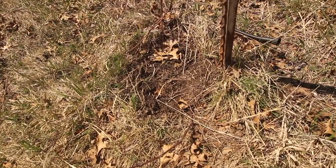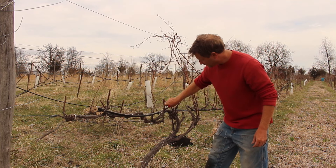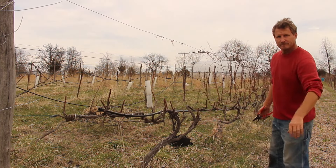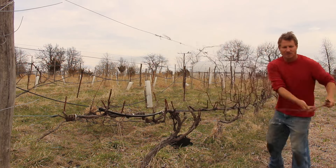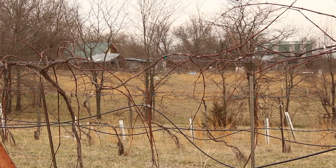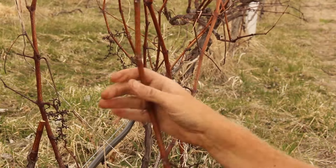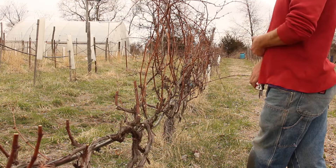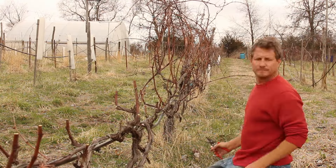We'll leave these for now and get back to pruning the rest of the vineyard. You can hear the very faint barking of one of the guardian dogs. Guardian dogs are used by people who keep livestock as a way to keep predators away from their animals. The dogs aren't house trained and spend all their time outside in the pasture. We have coyotes, foxes, minks, even bobcats in our area, and the guardian dogs ensure that the goats, chickens, ducks, and hogs aren't messed with.